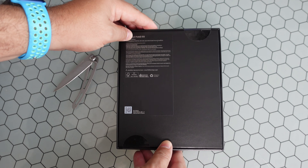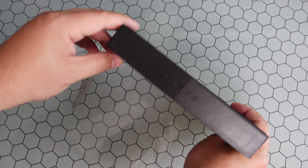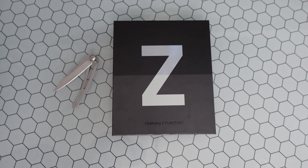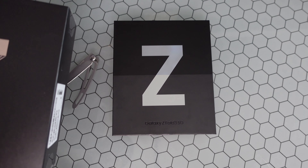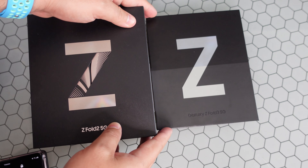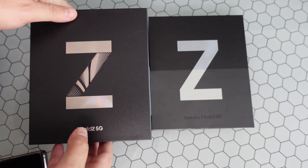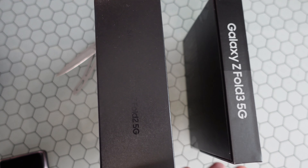If you're familiar with last year's model and the prior folds, you'd know this box is night and day smaller than that prior generation fold. I actually have the prior gen box right here — big difference in what they're aiming at, much more environmentally friendly, and a big difference in the Z Fold 2 marketing material as opposed to the Z Fold 3.